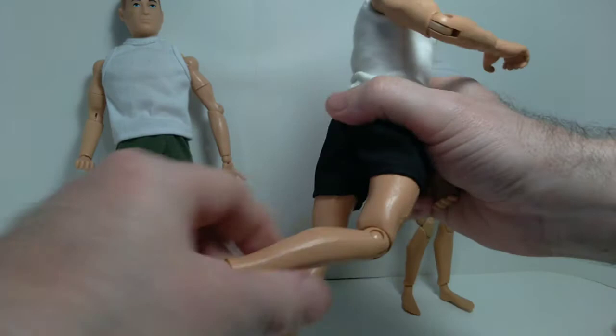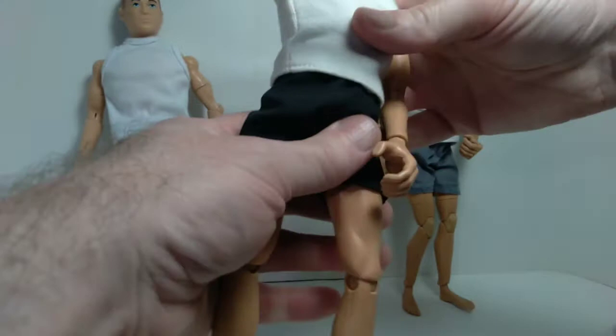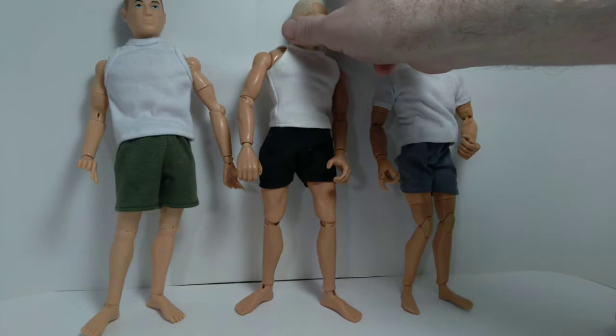At the knee there's articulation like this and there's also a pivot joint there. At the ankle it gets articulation like this, and that also pivots. That's the standard Classic Collection GI Joe — pretty well designed and pretty sturdy. You can kind of beat up on these and they won't fall apart on you.